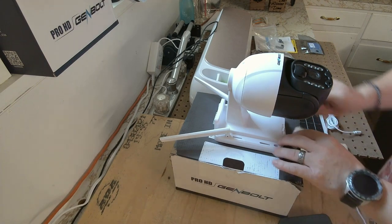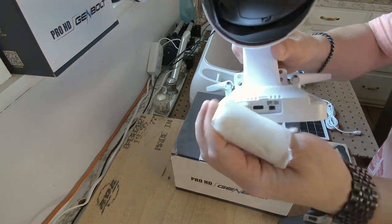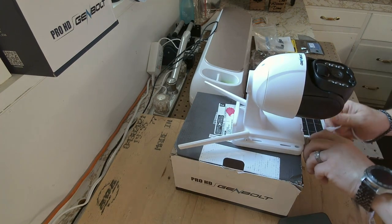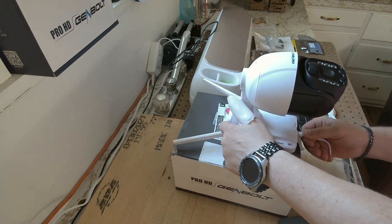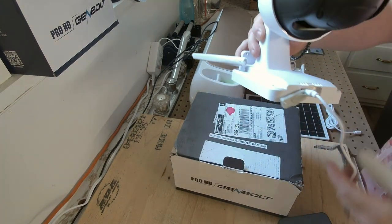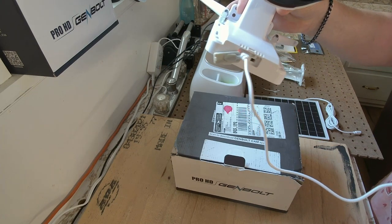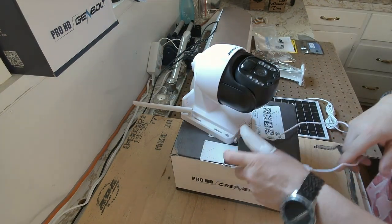We're going to put the USB-C in here and then put the switch to on. If we do that, we should almost see the red light come on immediately. As you can see here, we have the red light and we are powered on.